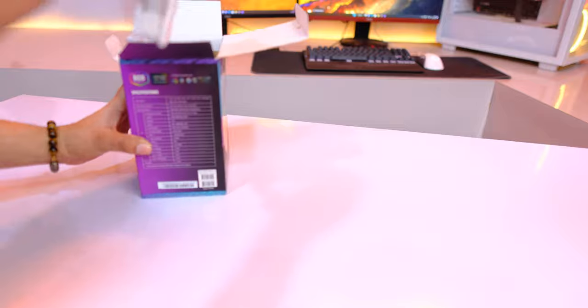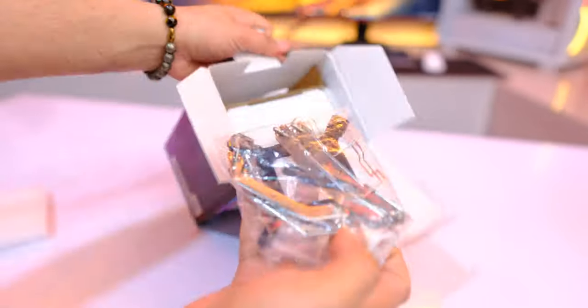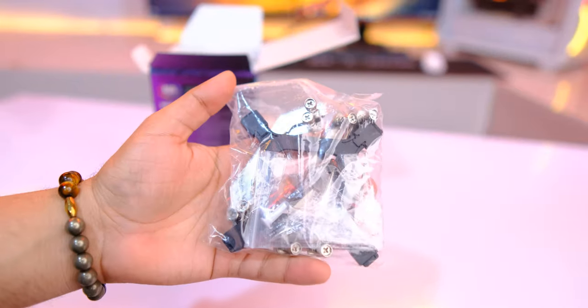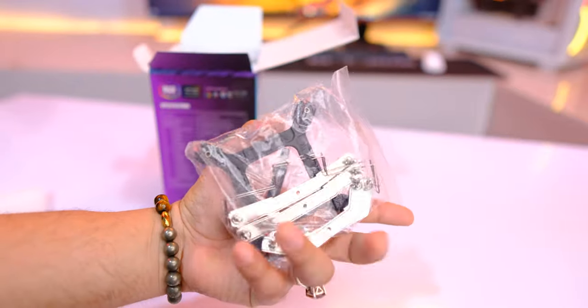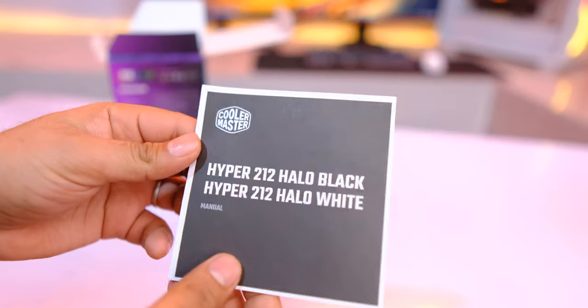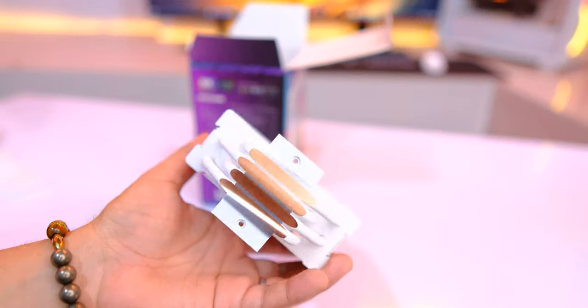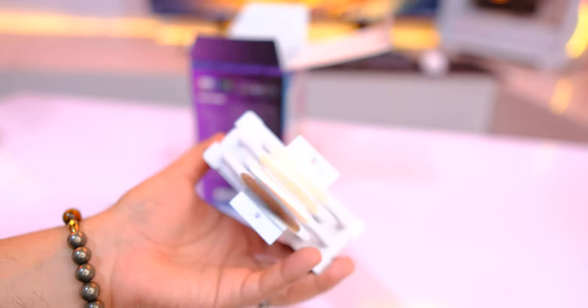First of all, you get an MF120 Halo Gen 2 Fan — we will talk about this in detail. You also get mounting brackets for both Intel and AMD sockets, a small syringe of Cooler Master Master Gel Pro thermal compound which is good for two applications, some paperwork, and the main item — the tower-style heatsink.